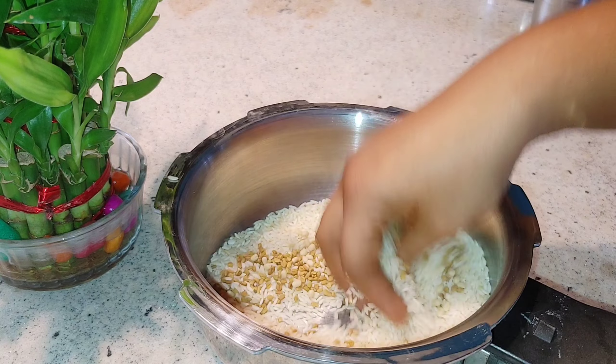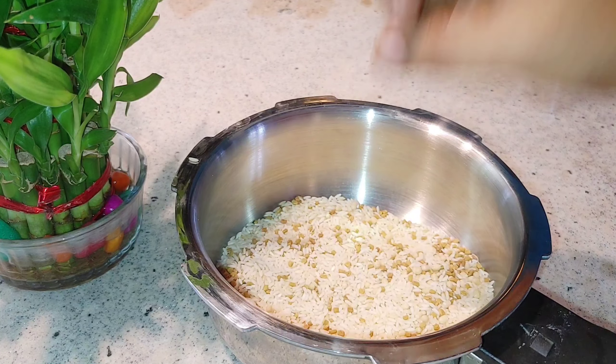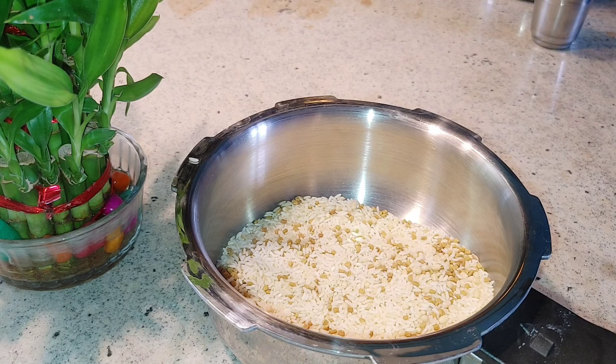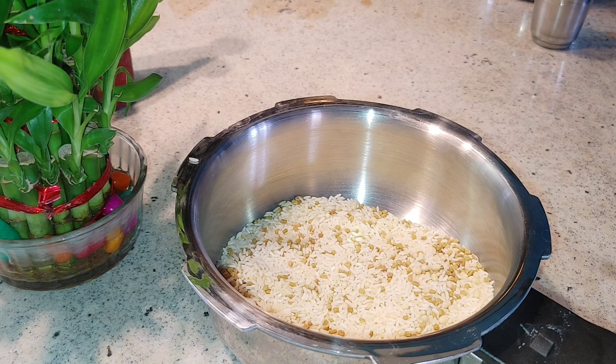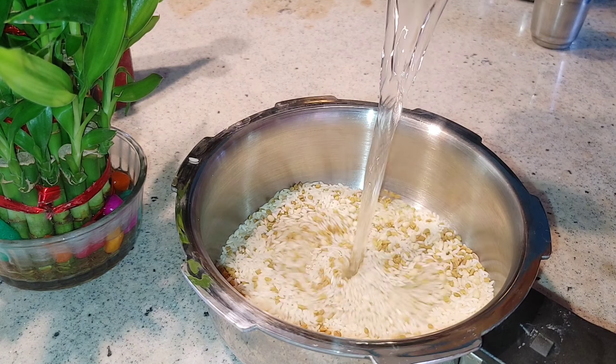I am going to have to eat this. Let's put it in the middle of the egg. Let's put it in the egg.